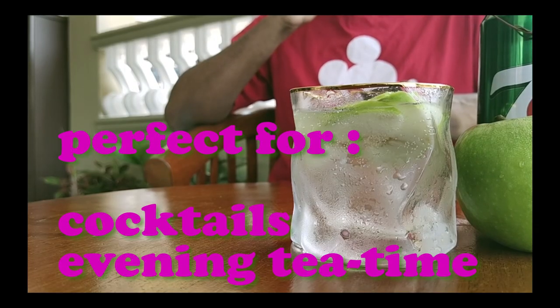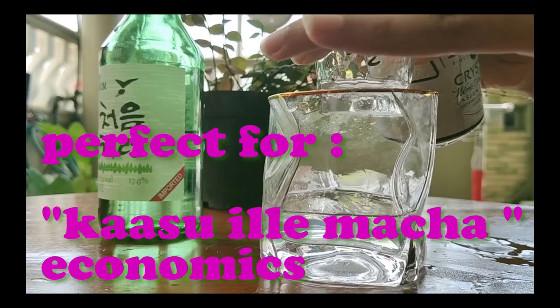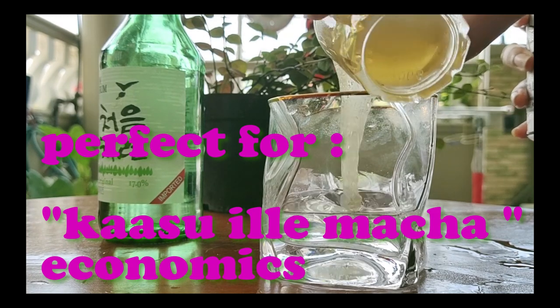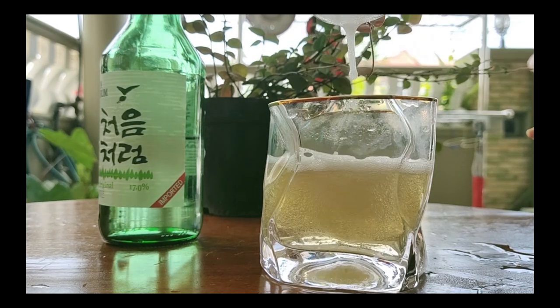For evening tea I'd go for the apple mixed soju — I really liked that. If you want to get a bit higher fast, go with Tiger Crystal and soju. Have you tried any of these recipes? Let me know in the comments below, and do you have any suggestions for my next video — what can I mix with soju? Until then, take care and be safe!